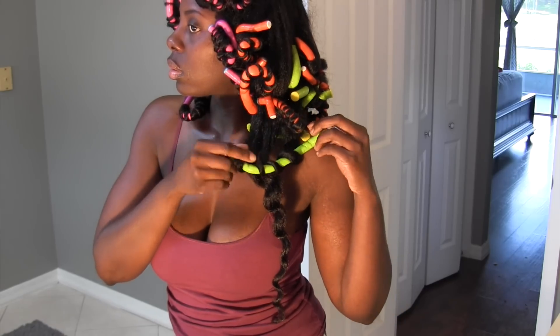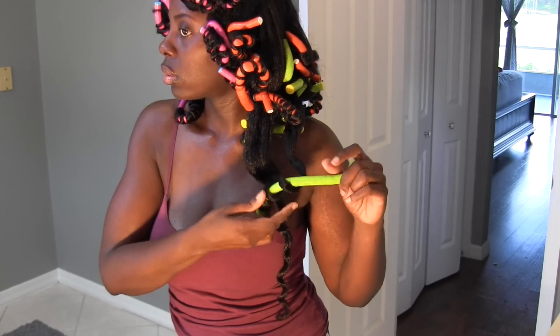I went ahead and flexi-rodded the hair as well. I didn't add any product at all — nothing at all. I left the flexi rods in for a few hours and I got these beautiful soft curls.